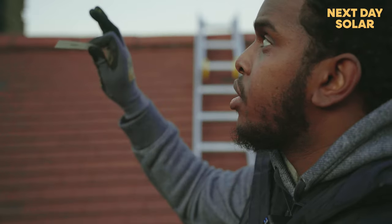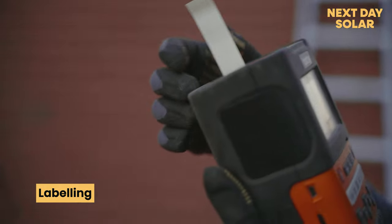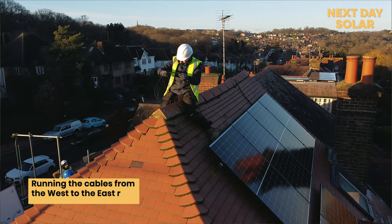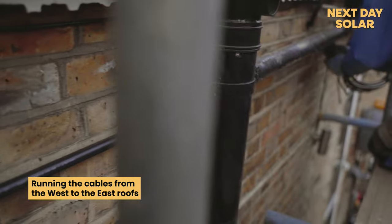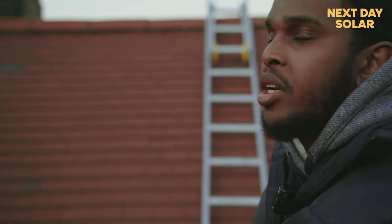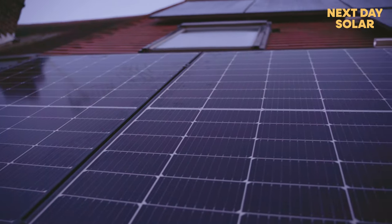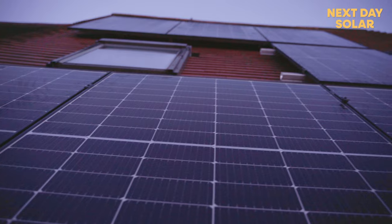We've taken the cables from the solar panels on the front of the house — the west-facing side — and put them in trunking. Now we're running the cables from those west-facing panels and trunking them all the way down, making sure they're properly tied and looking very neat.